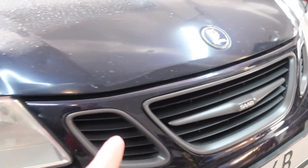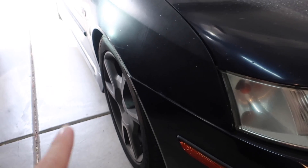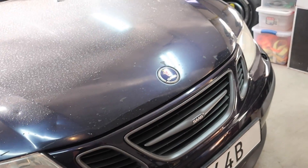If you guys missed my last video, I painted a spare grille that I had to match my turbo wax wheels — make sure to check that out when you're done watching this video, up here in the top corner.